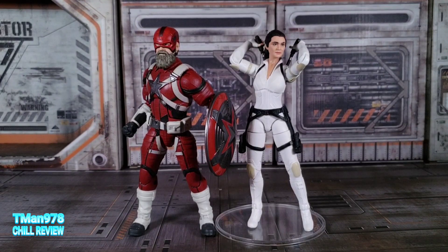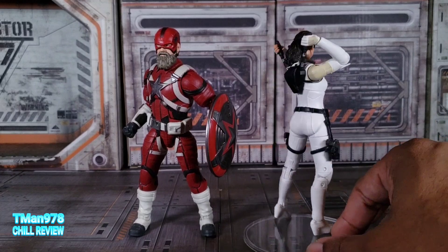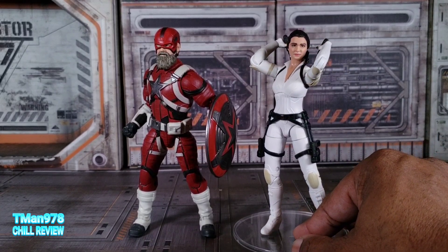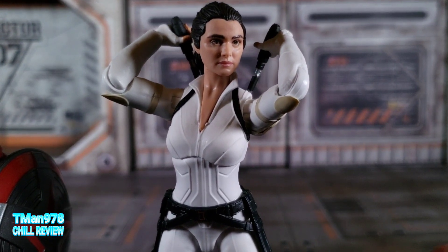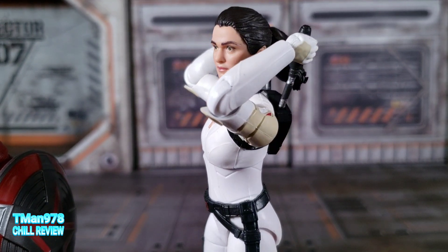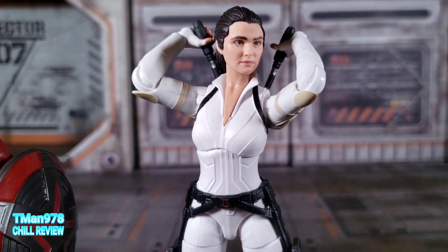Alright, here they go out of packaging. To get the elephant out of the room, this is the same body as that Black Widow. So yeah, swivel ankles. It is tough as crap to get her standing up. But what's new is her face — and look at that. Looks awesome, looks really good.